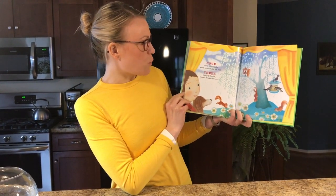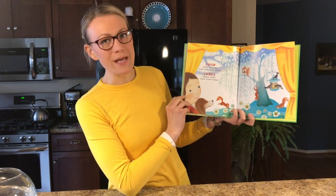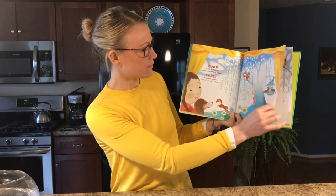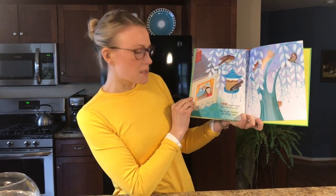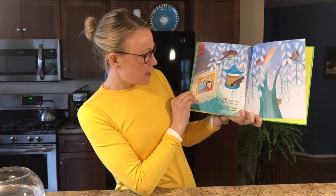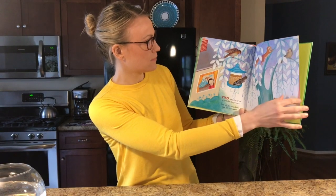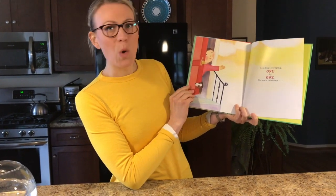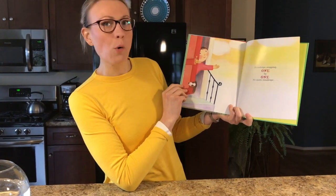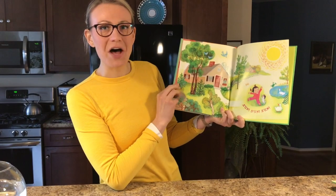Four furry squirrels want something to eat. Three hungry birds, tweet tweet tweet. Two bright eyes, what do they see? Out of the window, out by the tree. Raindrops stopping, one by one. No more raindrops. Sun, sun, sun.